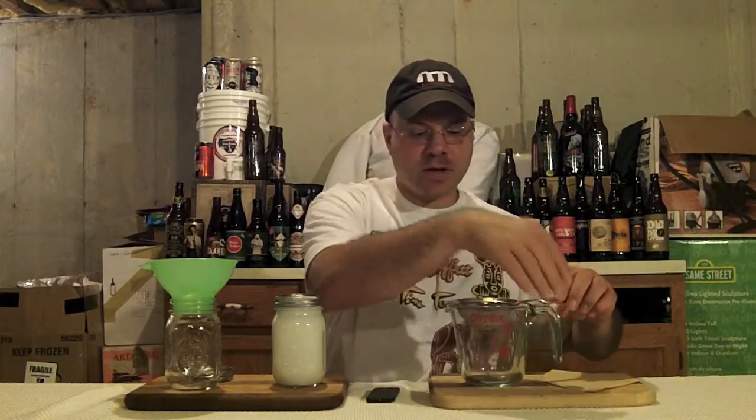It doesn't really matter so much because you're infusing rum - you've got 40% alcohol booze sitting on this, so you're going to be just fine. We've got some simple tools to do this: our canning jar funnel, a jar that's been sanitized with Star San, our tea strainer - also sanitized with Star San - and our measuring cup. Now I'm going to filter this down through the strainer, and then we'll move on to our number four coffee filter.